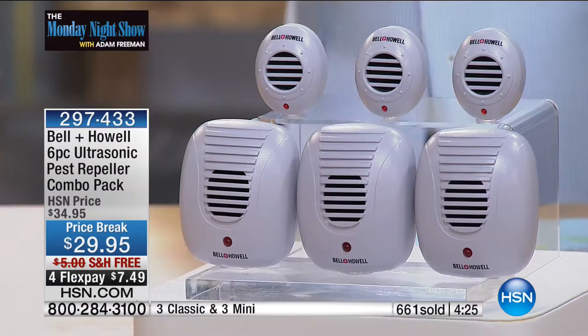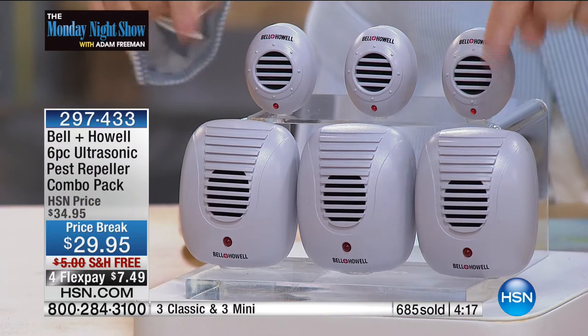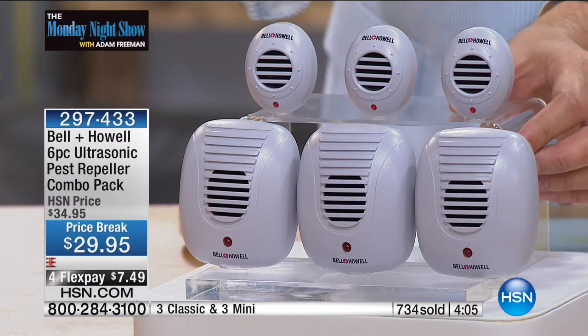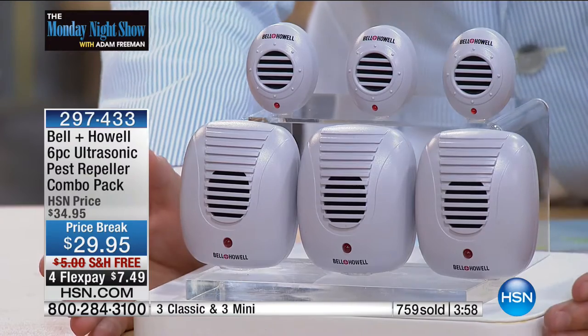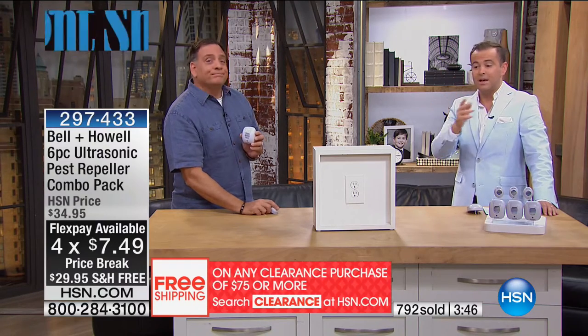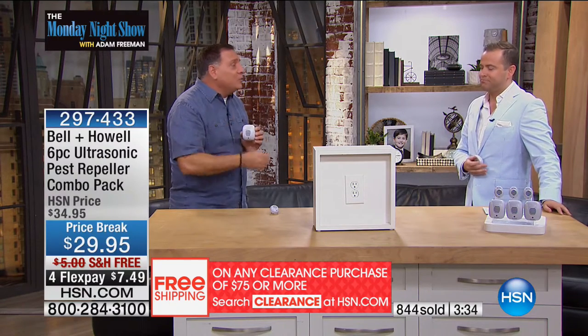The reason I selected this set is because of the minis. Most sets do not include the mini units. The minis are as powerful as the full size. For those who want to put one in the bathroom or kitchen counter, we want a smaller version, and this includes them. Tonight, you get the entire set at our lowest price ever at $29.95. Even with four flex pay and free shipping, I would encourage anybody to give it a shot, even if it's for 30 days. If you don't find you're seeing less spiders, ants, and roaches, please return it for a full refund. Bell and Howell has been around for 109 years — they actually won awards for advancements in audio and sound, and that's what these are: tiny speakers that send ultrasonic sound waves throughout the rooms.